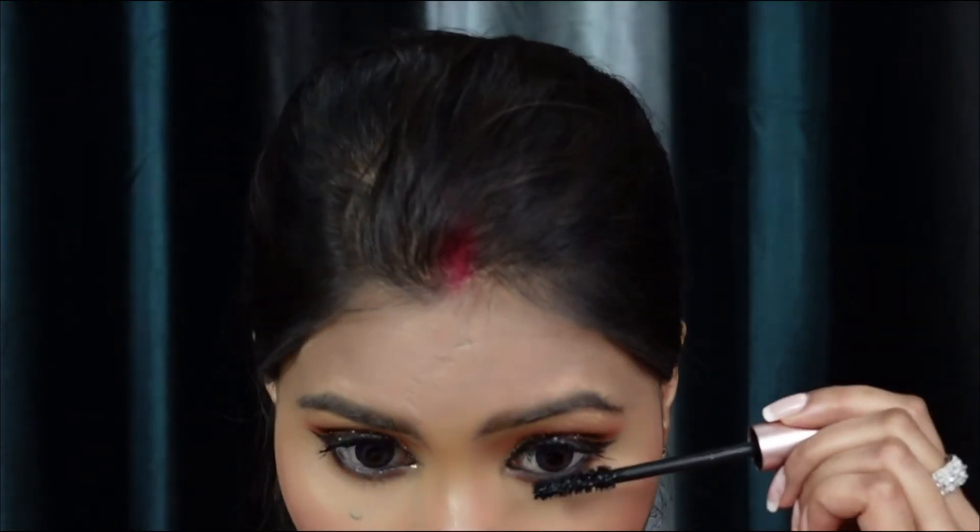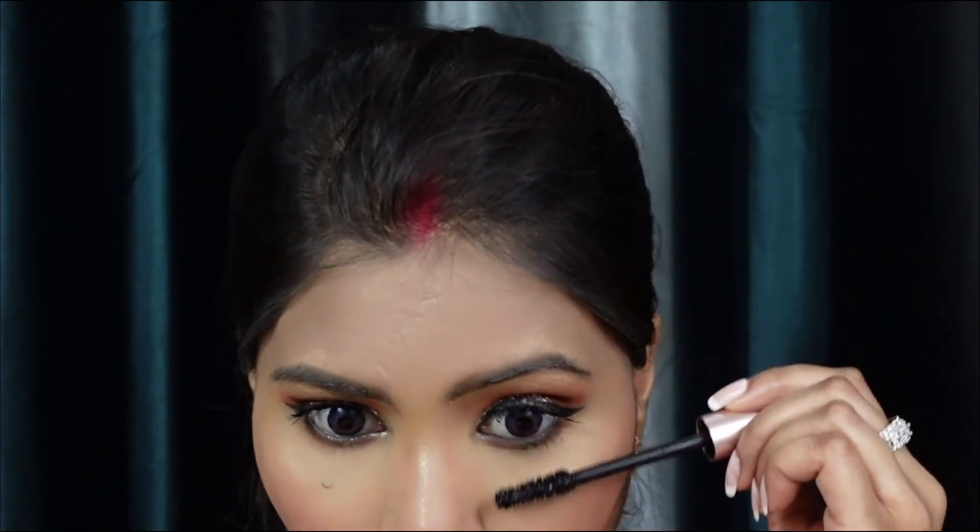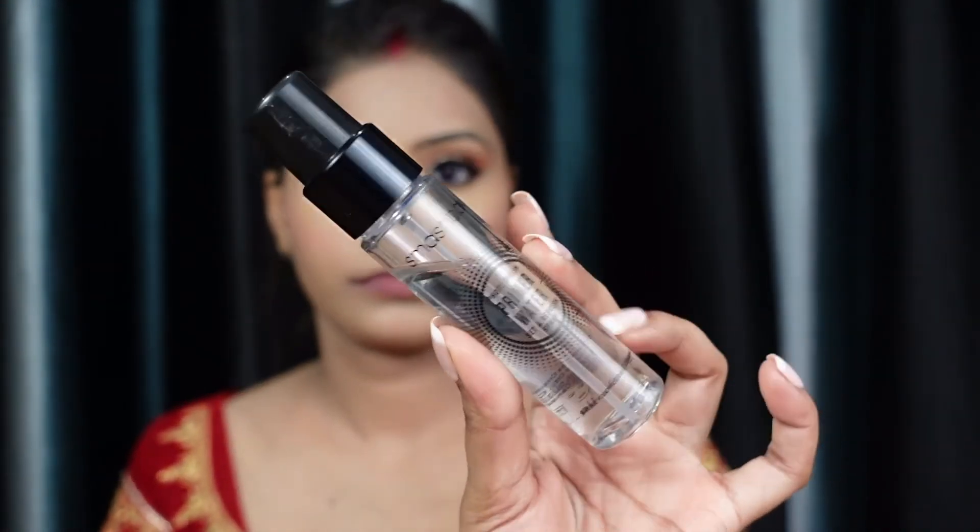I'm applying the floral lash pad mascara very carefully so it doesn't transfer onto the eyelid. Then I'm applying false eyelashes — I'm applying them on both sides. The hair can sometimes get in the way, but I'm getting used to it. After applying the eyelashes, the eyes look really good. Then I'm using the Smashbox Prime and Set Spray to set everything.